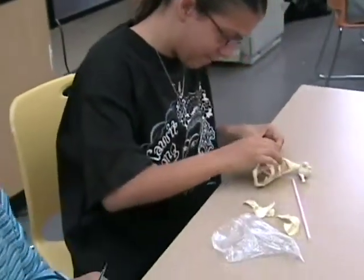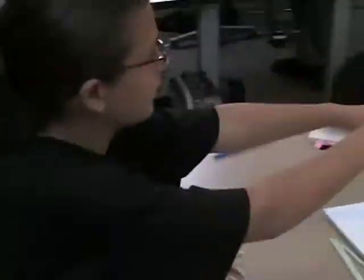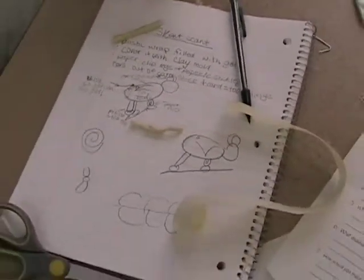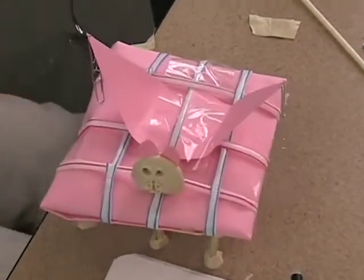So you guys are morphing stuff together? Yep. What are you guys making? A little thing — something really weird. Yeah, that was our drawing but we kind of changed it. So there's the drawing. Notice some cool little cartoon stuff. And now it doesn't look anything like the drawing.